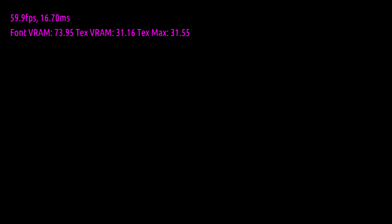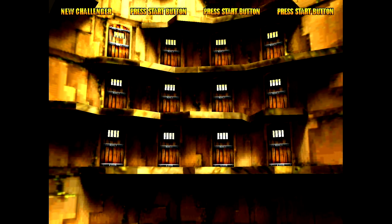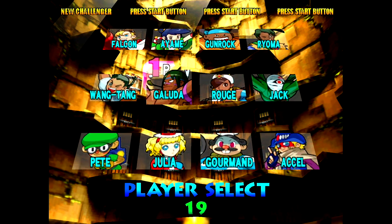First up we're going to test out some Dreamcast. I believe they're using an older version of Reicast here, because some of the glitches that I'm seeing in certain games are fixed in the newer builds of Reicast. I truly hope that they continue development on these builds for the RK3399. I got a couple other games I want you to see running, so we're just going to jump right into them.